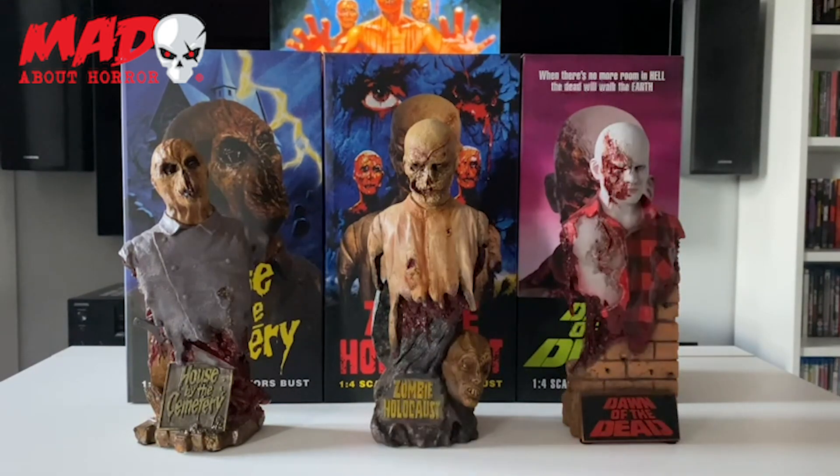Hey, welcome back to a new video — hope everyone's been keeping all right. Today I'm going to give you a look at some new pieces that have just arrived from Mad About Horror. These are from Trick or Treat Studios and it is their one-quarter scale busts from Zombie Holocaust, Dawn of the Dead, and House by the Cemetery. I've been looking forward to these coming in for a while — as soon as I saw these were released I was like I've got to have these. They're going to be amazing, but I did not expect them to be as good as what they actually are.